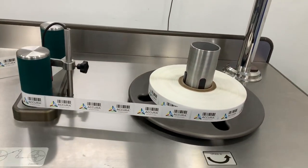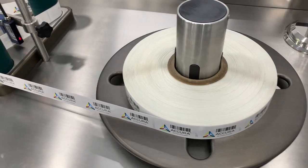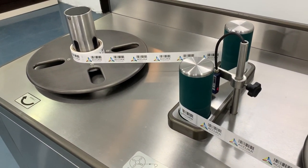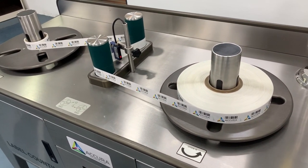The loaded roll is placed on Spool 2. The other end is placed on Spool 1 — the labels will wind around this as they get counted. The two spools can be employed interchangeably.